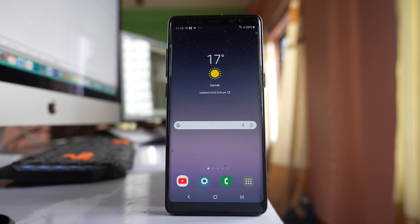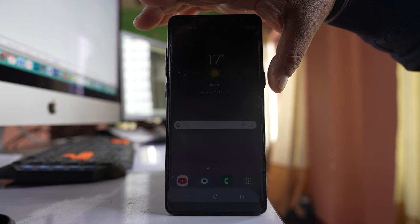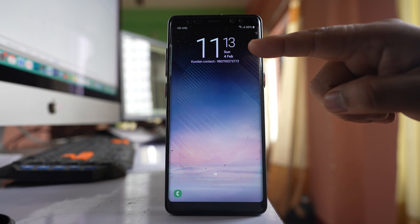If you want to change the style of your clock on the lock screen of your Samsung device, let us see how to do it. If I lock my screen right now, this is the current style of the clock.